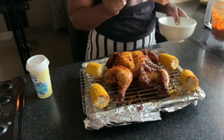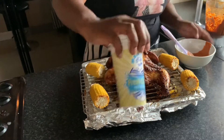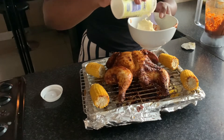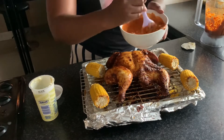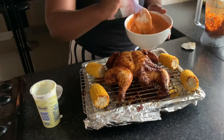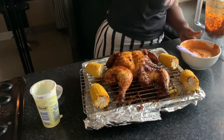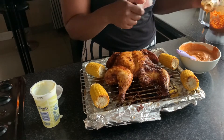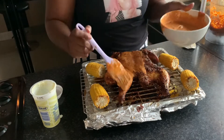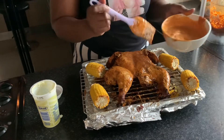In a separate bowl, add your blended marinade and also add fresh cream, then mix everything together. It looks like we're going to need more cream, so add more cream and keep mixing. Then add your Nando sauce to the mixture — any flavor of your choice. The cream helps to make the marinade more runny and creamier.